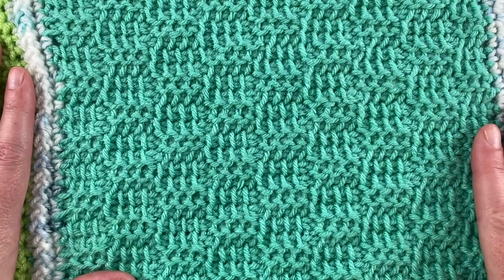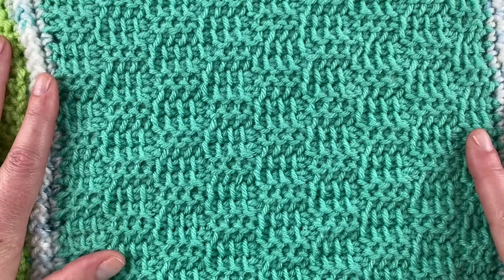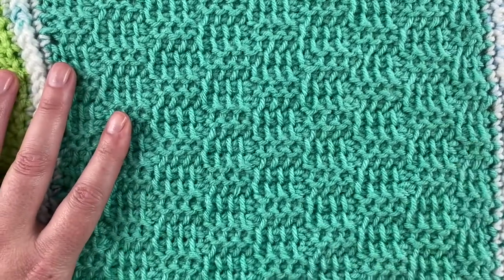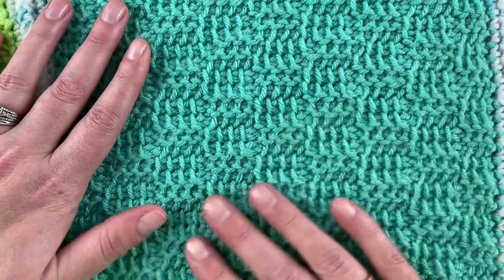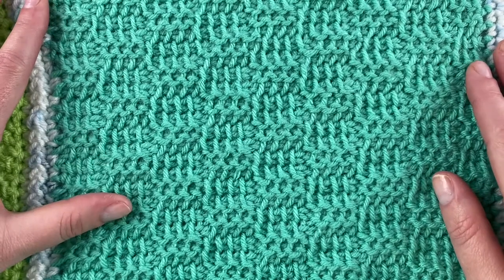Hi everybody, welcome back to Sunflower Cottage Crochet. This is Sarah. This is the tutorial for the Tunisian basket weave stitch. I have in front of me the corner of my giant blanket, and this is what the overall stitch pattern looks like — it does look a bit like a basket weave.